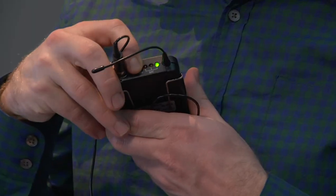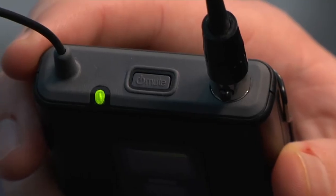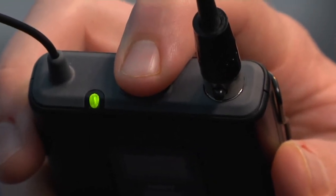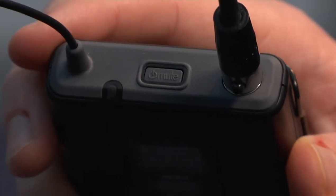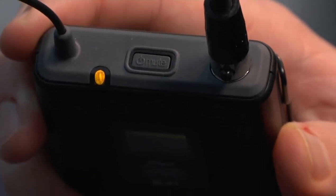When you're finished, please turn off the mic and place it in the drawer or on top of the desk. Press the power button for around four seconds until the green light goes out. If you press the button quickly, the light turns orange, which only mutes the mic.